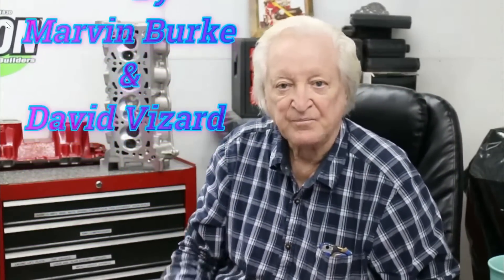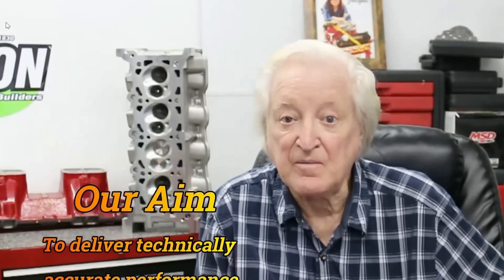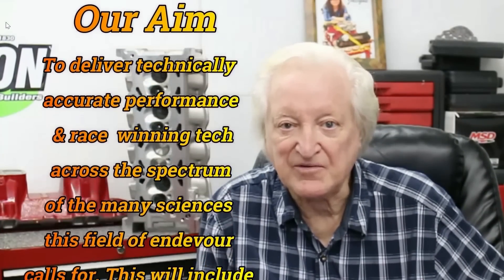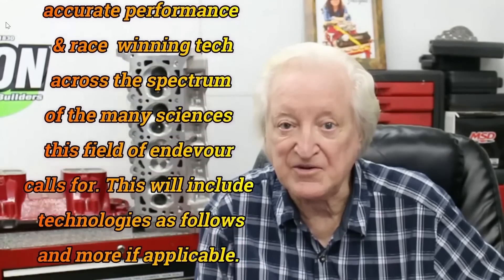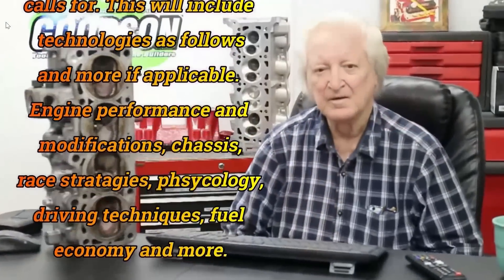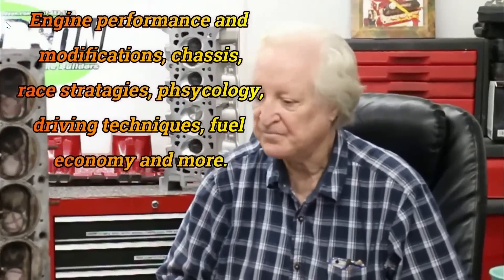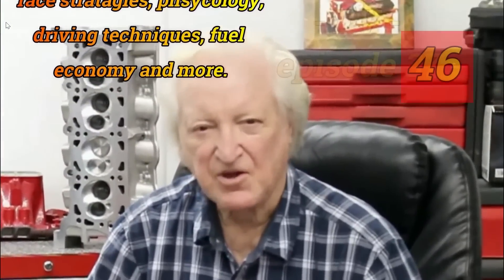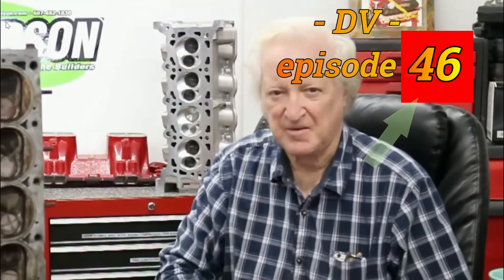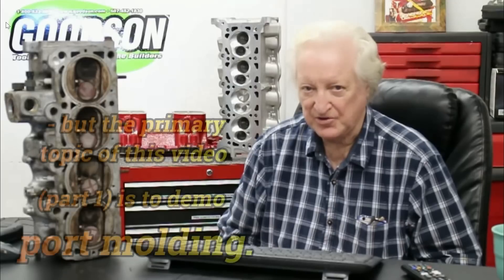Hi, David Bosch. And you are watching Powertech 10. Give me a few minutes of your time and I'll give you the benefit of my experience building race-winning engines for almost 60 years. This episode — just check up in the corner there — is a turbo project.